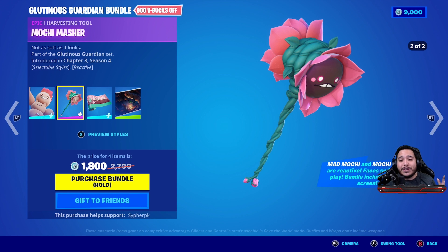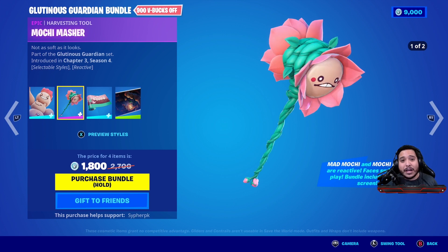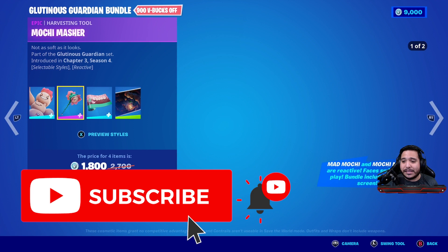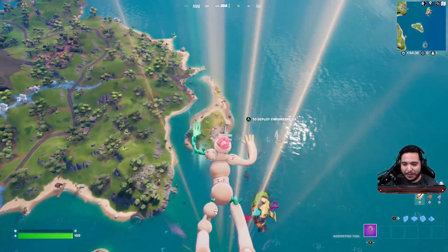Before we jump in, make sure you hit that subscribe button if you haven't yet, turn on notifications so you know every single time we upload, and go ahead and hit that like button. The support is always greatly appreciated. So let's jump in and see what this all looks like in game.